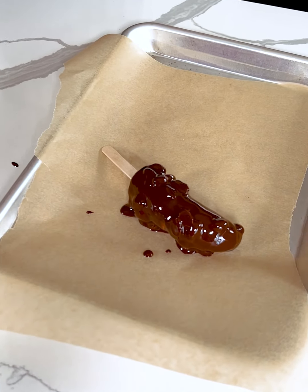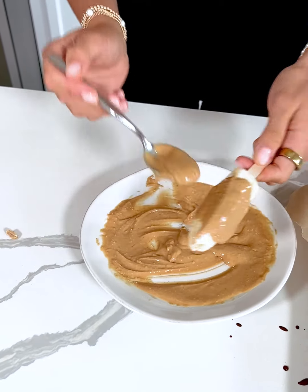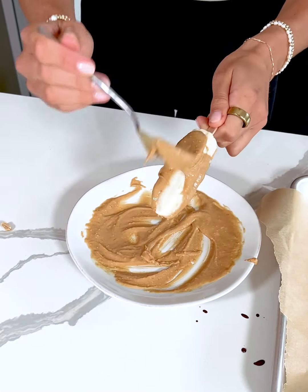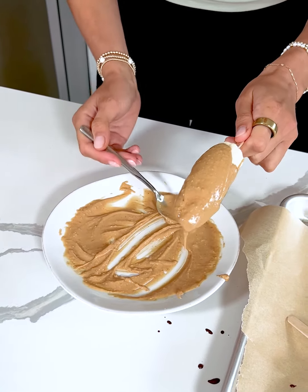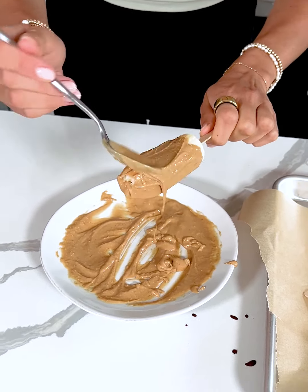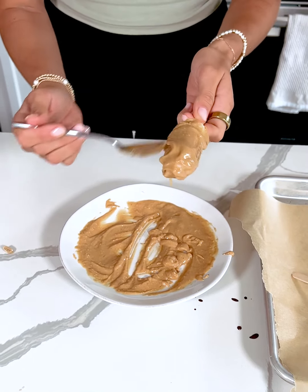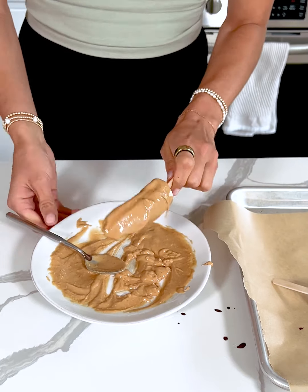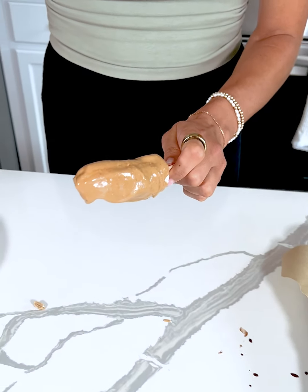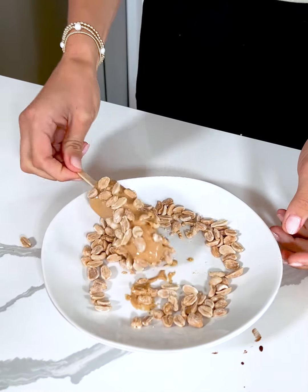We're gonna repeat that with our second banana slice. You could do this with more, obviously, but I'm just doing two for today — so it's just one banana sliced in half. I melted my peanut butter in the microwave a little bit just so it would be easier to coat my banana, but you don't have to. It just makes things go a little bit smoother. Once we have that, we'll take our peanut mixture and dip it into our peanuts.